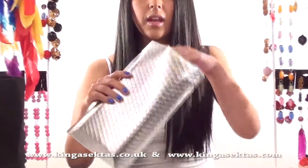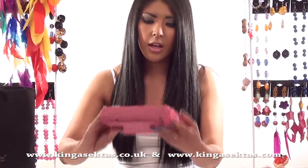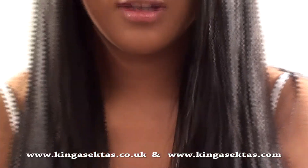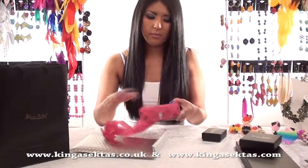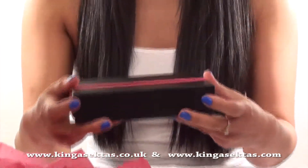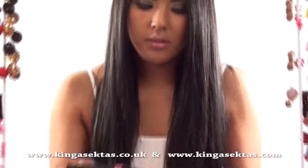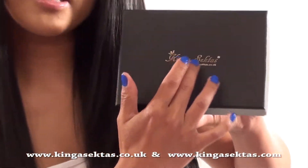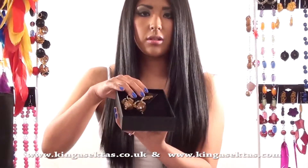All the jewellery comes in one of these foil packages with bubble wrap inside to protect your jewellery. It also comes with tissue paper which has Kinga Scepters Boutique printed all over it. Then there's a ribbon around the box, and when you open it there's gold writing for Kinga Scepters Boutique just to make it more luxury. And that's how your jewellery comes.